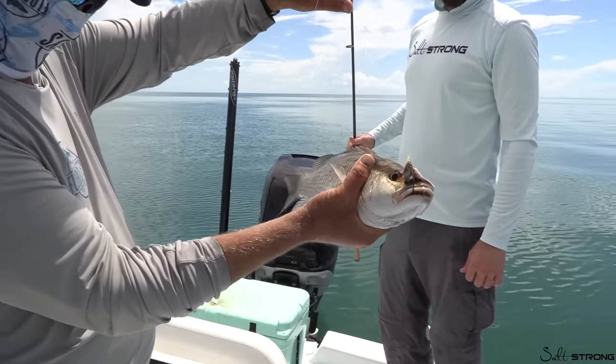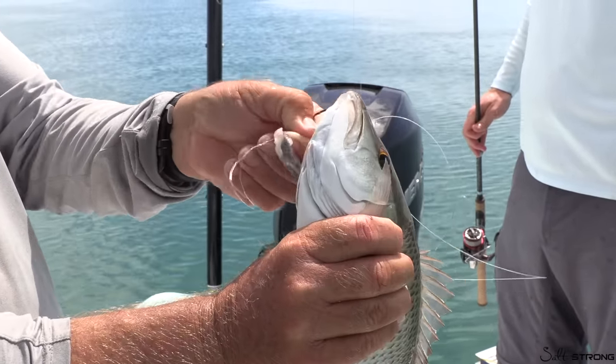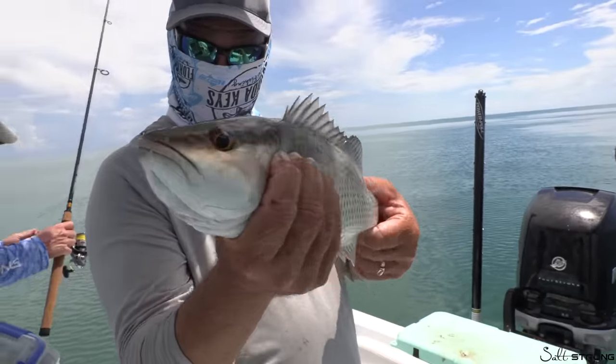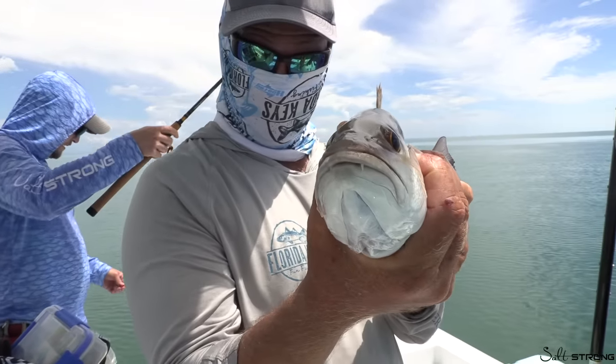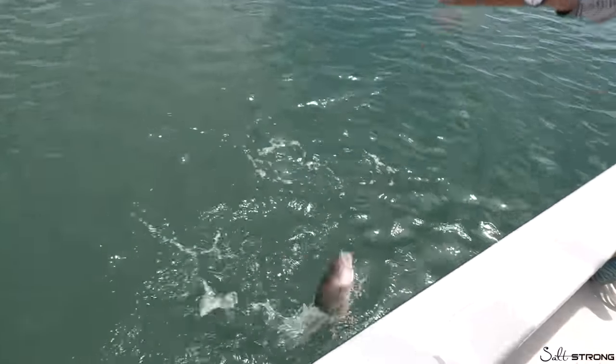The circle hook did its job — fresh ladyfish chunk and we got him. Circle hook, corner of the mouth, big old fangs in there. That is some of the best eating there is — mangrove snapper.